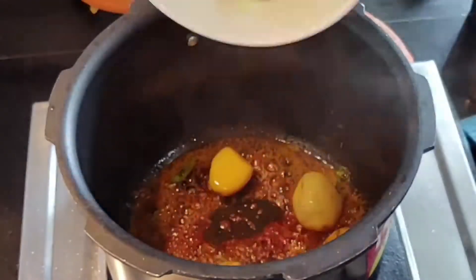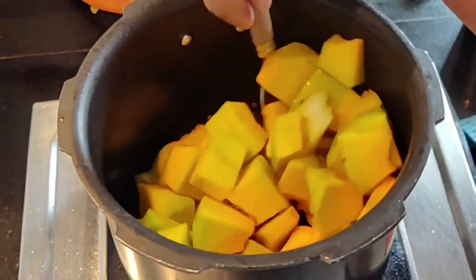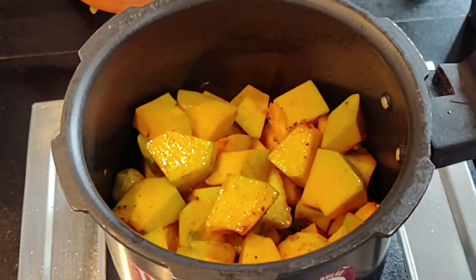Add the potatoes — here I'm using baby potatoes — along with tender mango and sweet pumpkin. So remember, this is a sweet and salty recipe: the sweetness comes from the pumpkin and the sourness comes from the raw mango.